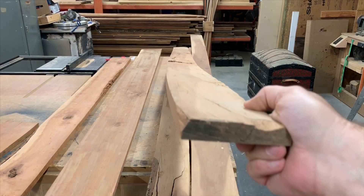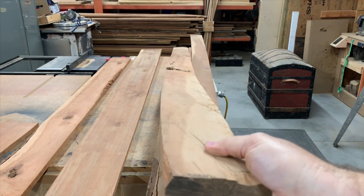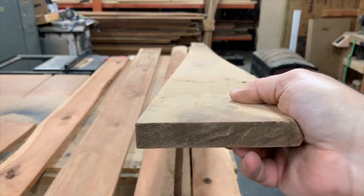My buddy at work asked if I could build a case to display some of his models. I'm going to use this cherry, but as you can see it's really crooked. We've got to come up with a way to straighten it out to make it usable.